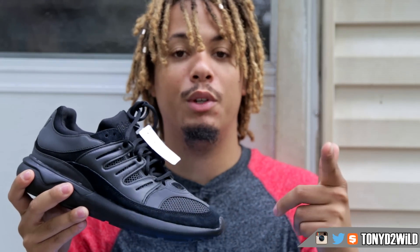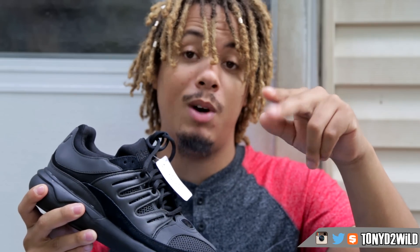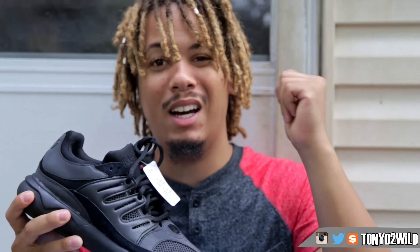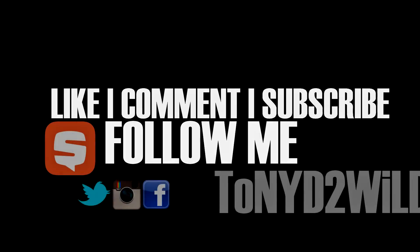Hope you guys enjoyed the video. Stay tuned for the review, make sure you hit that like button, comment, and subscribe. It's your boy Tony D2 Wild checking in — gotta go, peace.